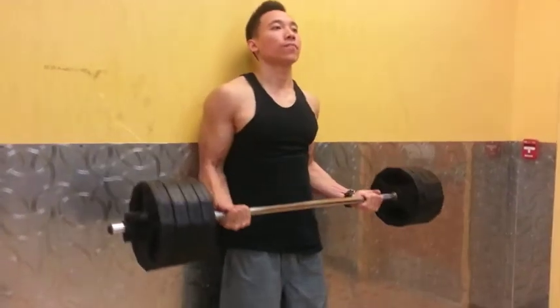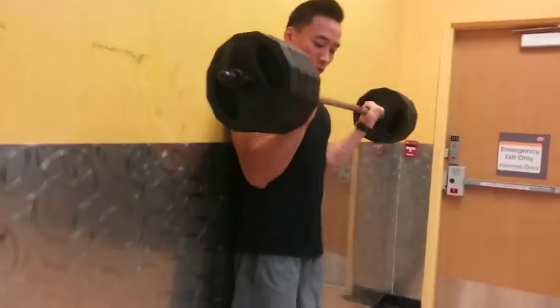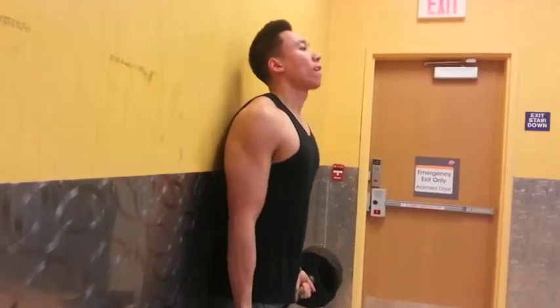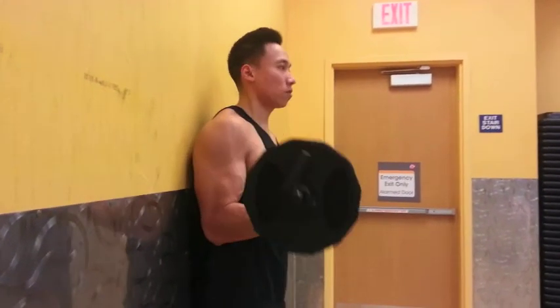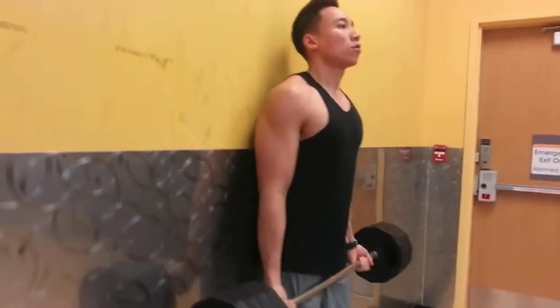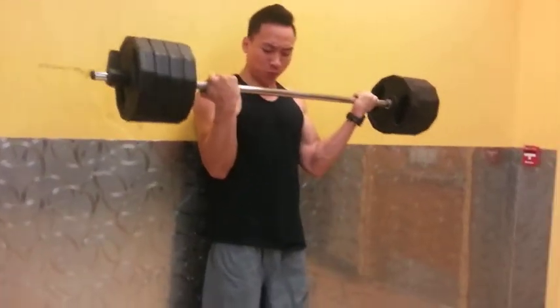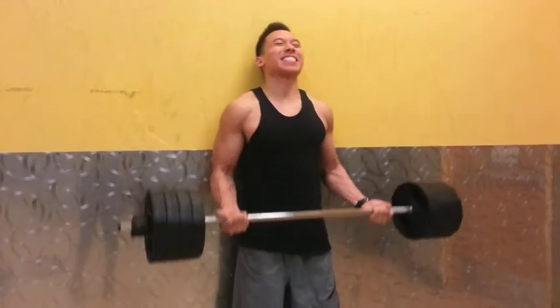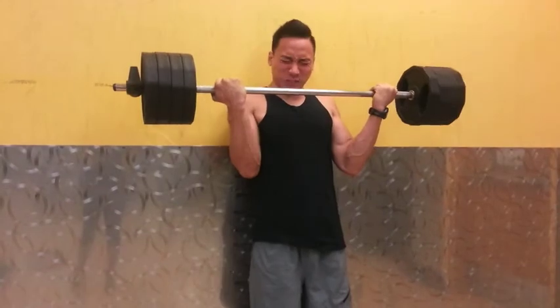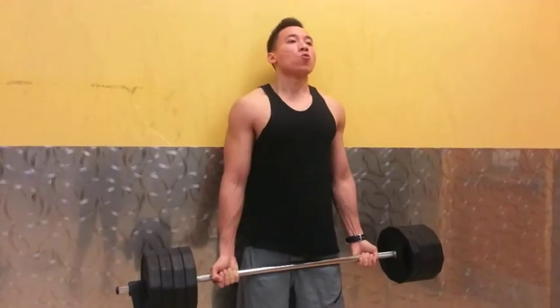Started off with the compound movement here — barbell curls. Did two warm-up sets. This is my working set here. I think I have 80 pounds on the bar. Shot for six to eight reps, so went pretty heavy. Tried to be strict on my form, so I'm working against the wall there. Did about four sets of this with about a minute rest in between.